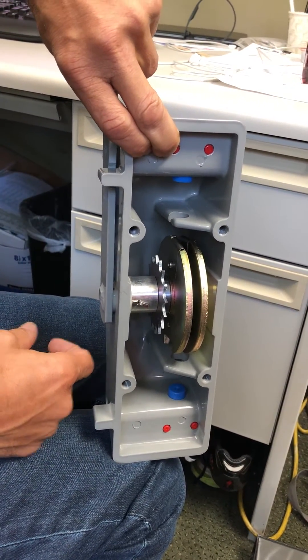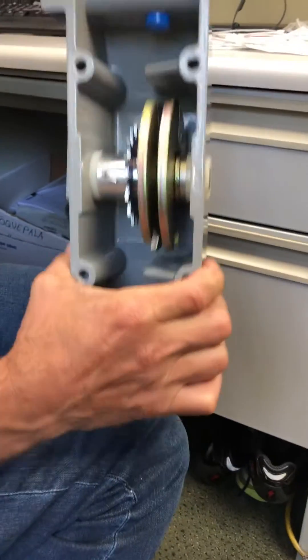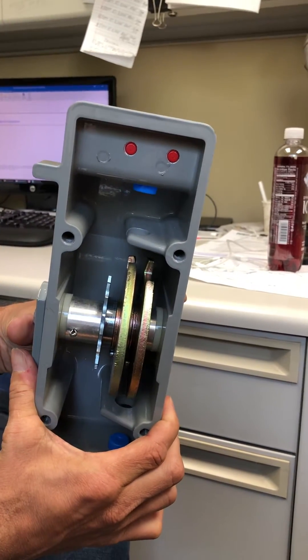In one position, one disc receives the lock cylinder, and in the other position the other disc receives the lock cylinder.